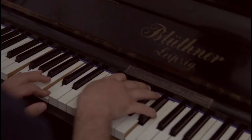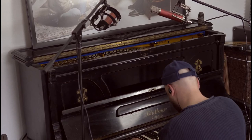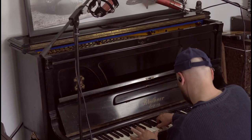Bei der Abnahme unseres Upright-Pianos konnten die CV12-BLA-Mikrofone besonders glänzen. Speziell bei Full-Range-Signalen wie dem Piano sorgen die Mikrofone für einen breiten, vollen Sound. Und so klingt das Klavier unbearbeitet, und so klingt das Piano im Track.